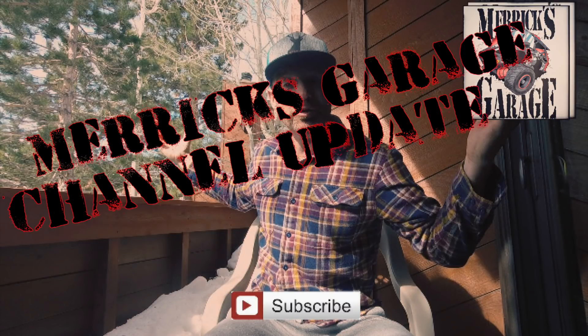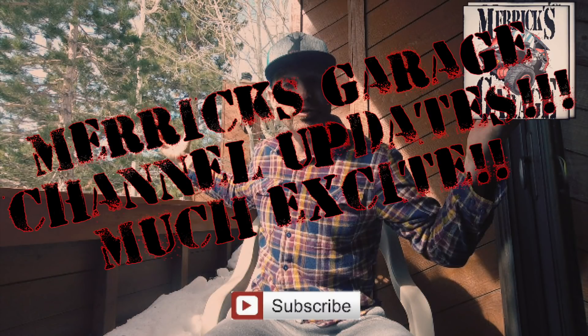Hello and welcome to this week's episode of Merrick's Garage, coming to you from the beautiful Eastern Sierras. I didn't get a video up last week - I'm sorry, but I was scrambling to get out of town with my family for spring break. We've had a fantastic time being together and exploring California, and it's given me some time to reflect on what I want for this channel and where I think it's going.